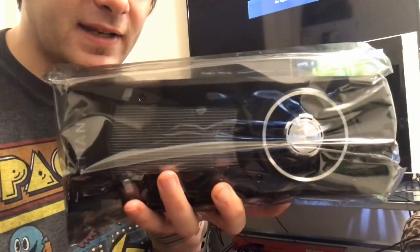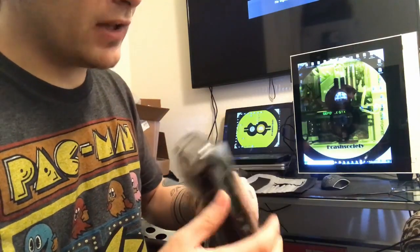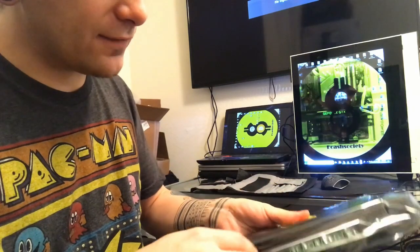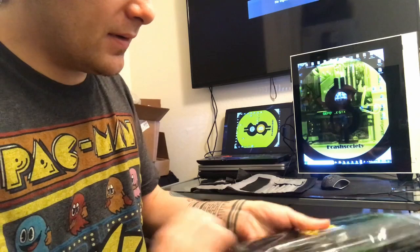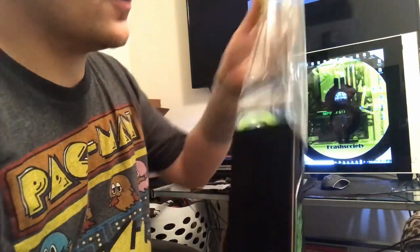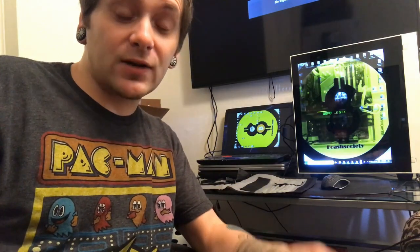So there's your Titan XP. I know this has been done quite a bit — people have already got tons of footage up of them unboxing these Titan XPs. Basically the overall goal of this video is to show you guys that there's some very interesting stuff coming along on my channel, and we are not giving up here.